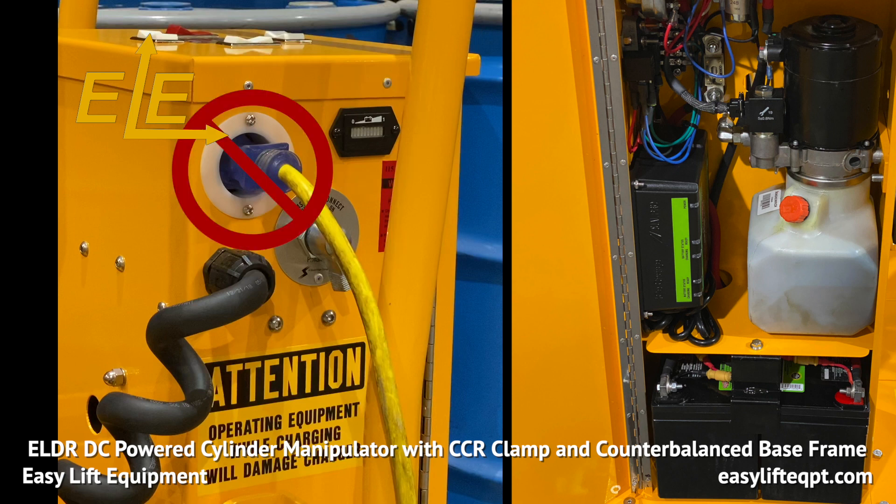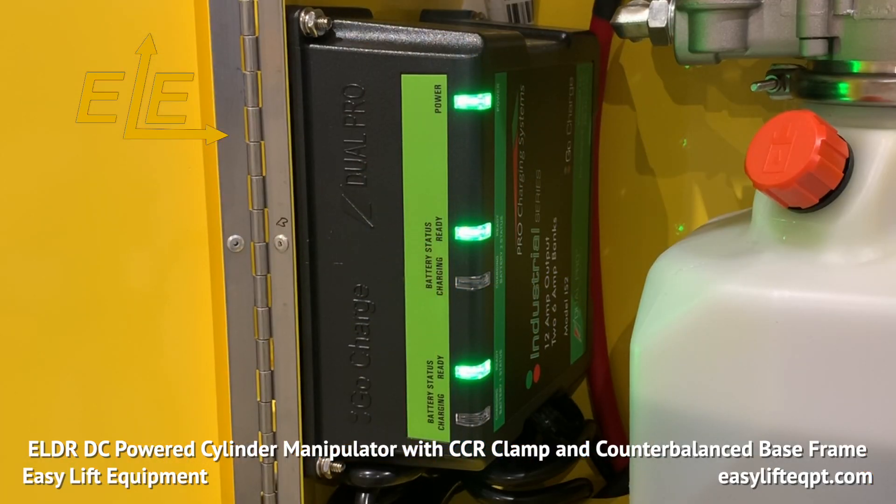Do not operate the unit while charging or with the extension cord plugged in, as doing so could cause damage to the unit. Charging times range between 6 and 8 hours. The charger has separate indicators for each battery which turn green once complete to ensure a full charge.